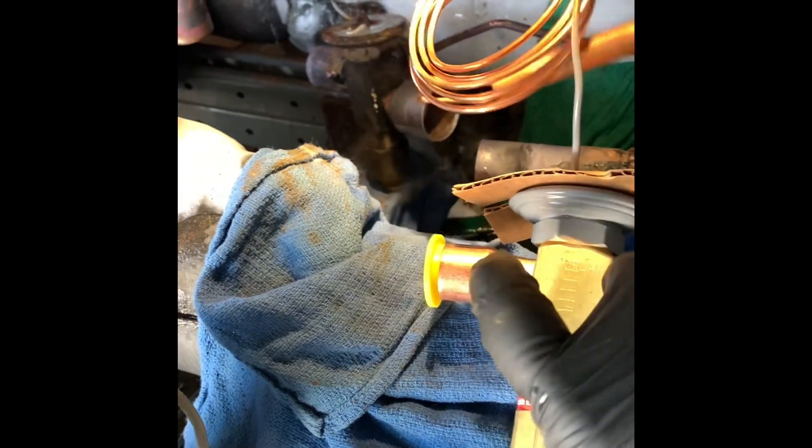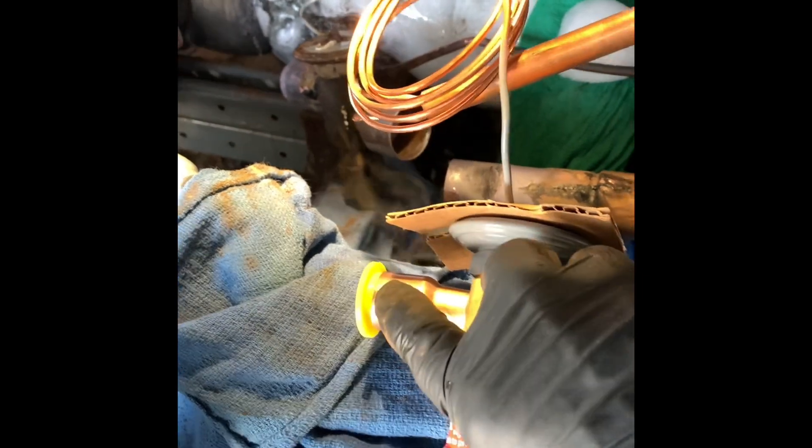Now let's get the new valve in place and start fitting it up. This valve here is 7/8 — that's engine one. I hopefully have a bushing for that; we'll have to take a look. The old valve is out of the way. This is our new valve. We're going to make this weld first — that will be our first weld right there, and that will hold our valve for us while we're working with it.